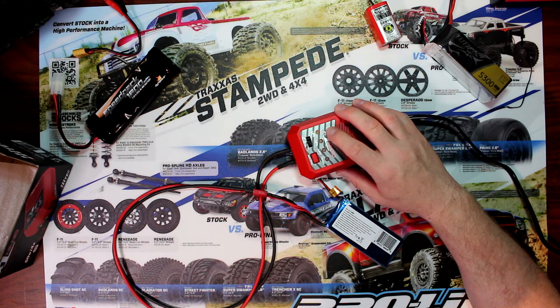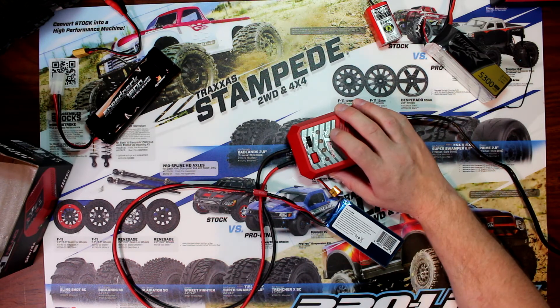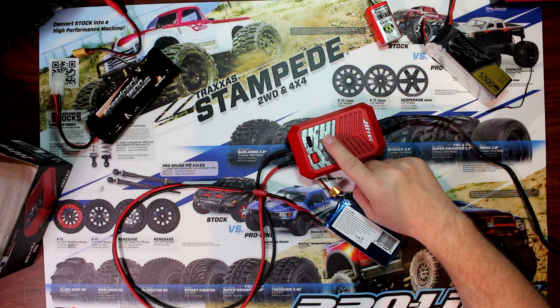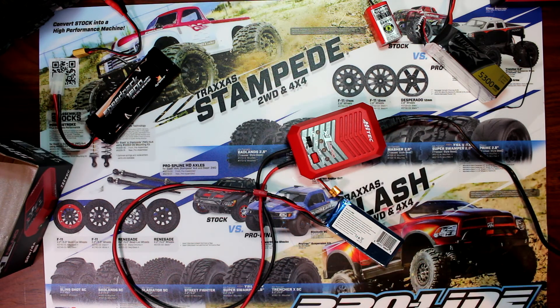The LED is telling you the charge status: blinking red means up to 25% charged; blinking red-to-orange is 25 to 50%; blinking yellow is 50 to 75%; and blinking green is 75 to 99% charged. Right now you can see it went from blinking red to blinking green, basically telling me the battery is 75 to 99% charged.